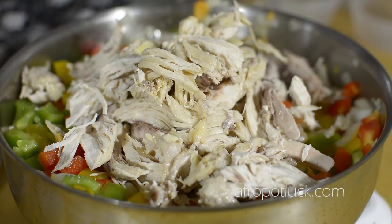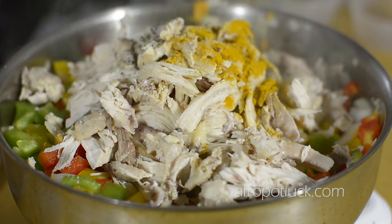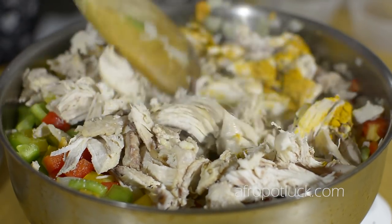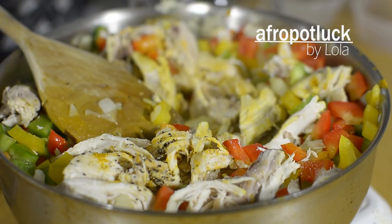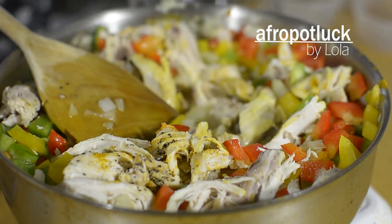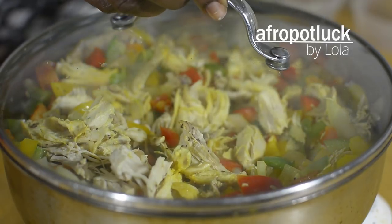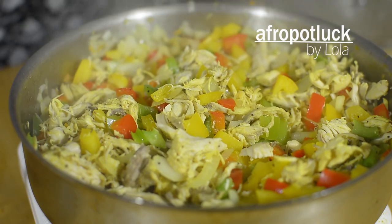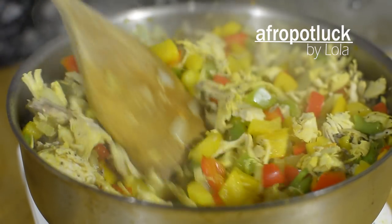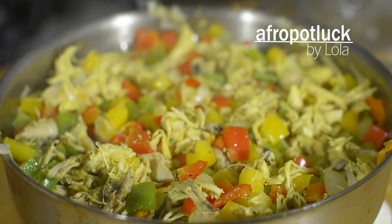I'm done shredding my chicken inside the pot. The next thing I'm going to do is add my spices — black pepper, salt, and curry powder. You can also add your own choice of seasoning to this. I'll be adding a little bit of water, then I'm going to cover it and leave it to cook for about five minutes. It's also very important to stir this in between cooking so that everything cooks evenly. You can also adjust the seasoning at this point if necessary.